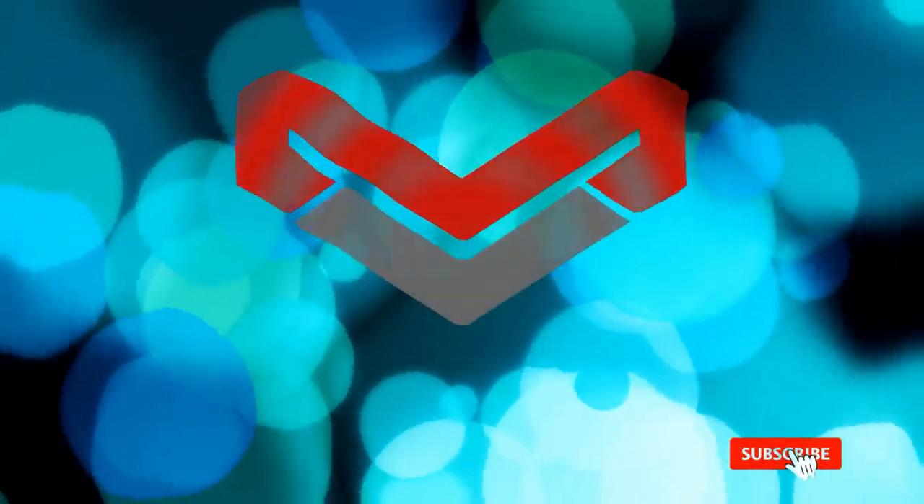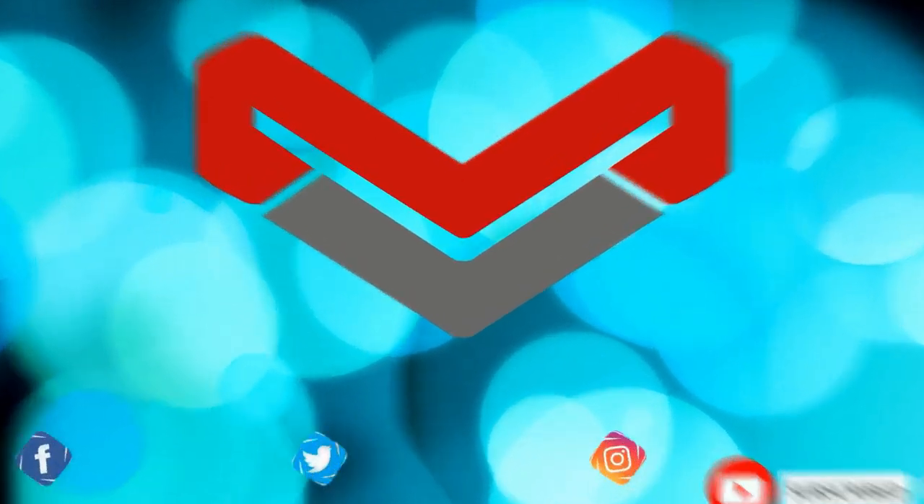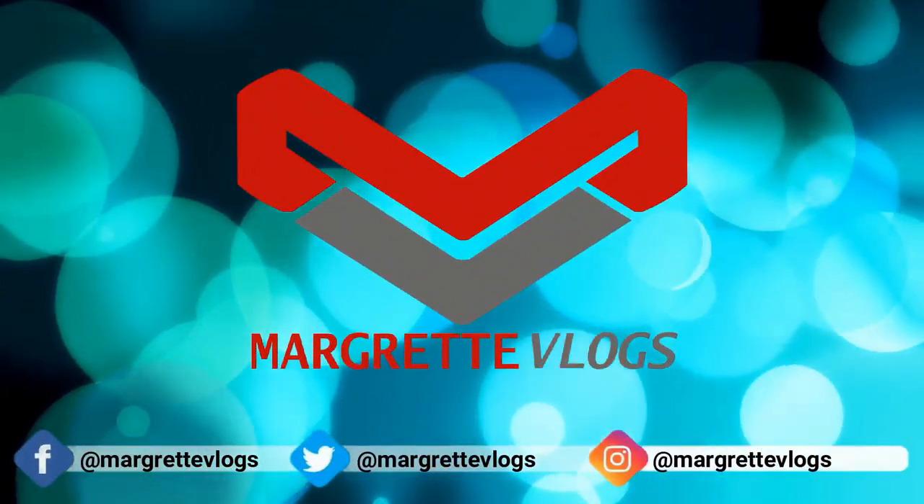Hello everyone and welcome back to my channel. My name is Margaret and if you have not subscribed to my channel, kindly do so by clicking on the subscribe button below and tapping on the notification bell so that you will be aware of new uploads.